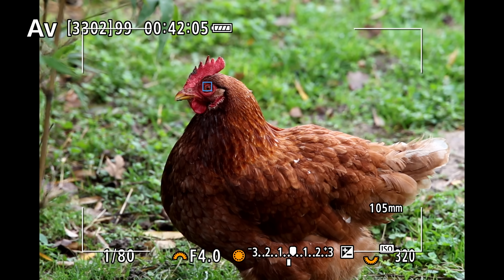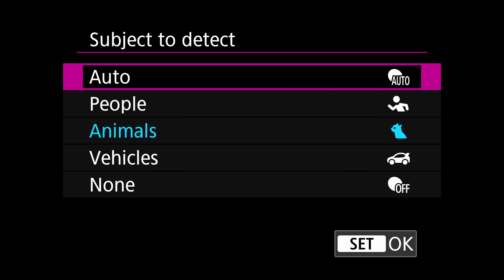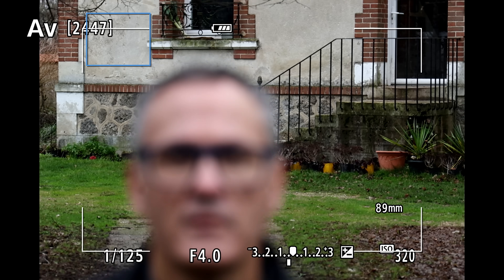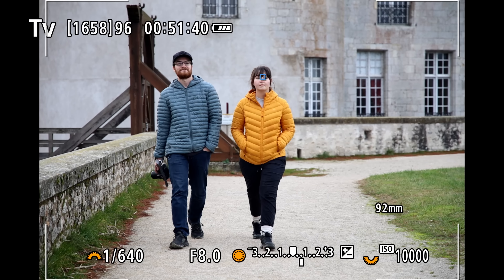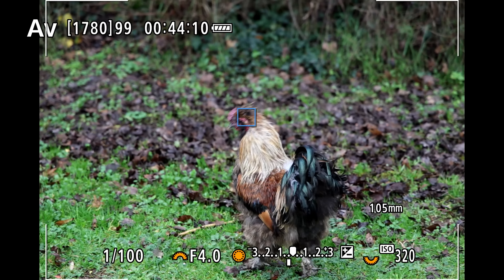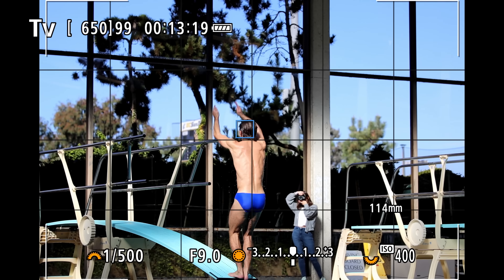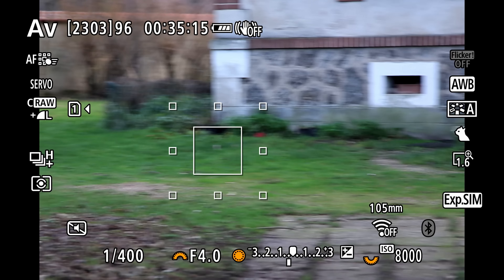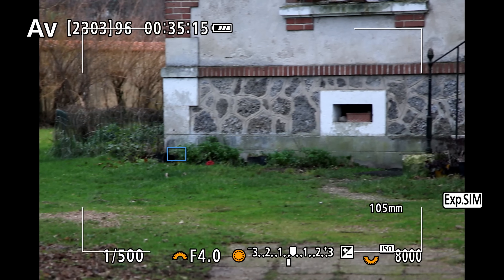It also comes with a new auto select mode that lets the AI choose the subject type. While it can occasionally get confused by the background, the R6 II is good at locking onto human faces and eyes. It's a bit less dependable for animals and other subjects though. Tracking fast-moving subjects works well, though I had to fiddle with the AF speeds. You can also touch to track, but that's a bit hit or miss depending on your subject.